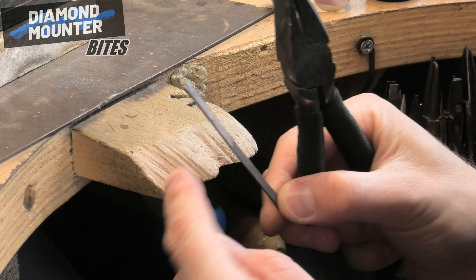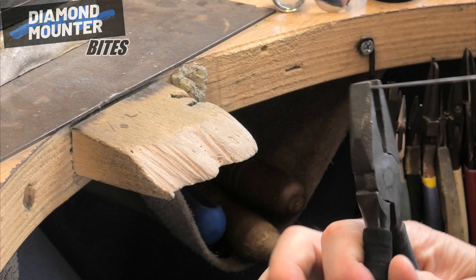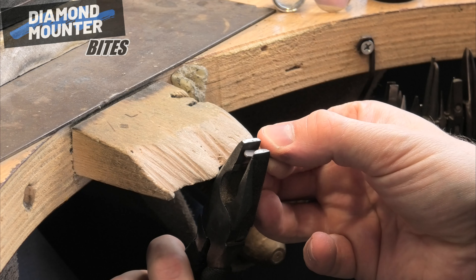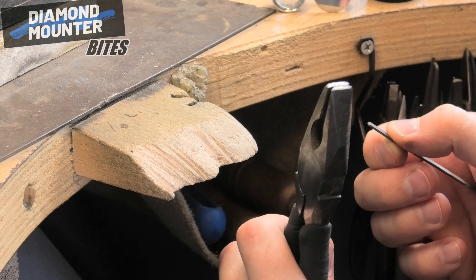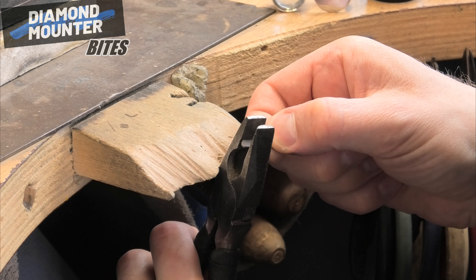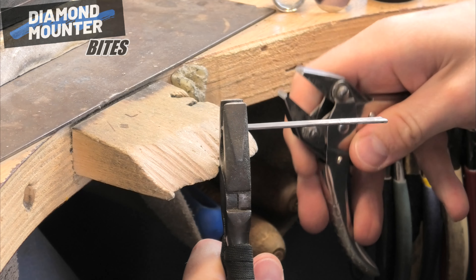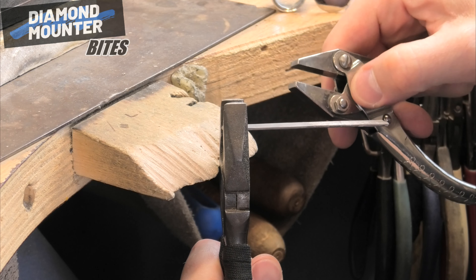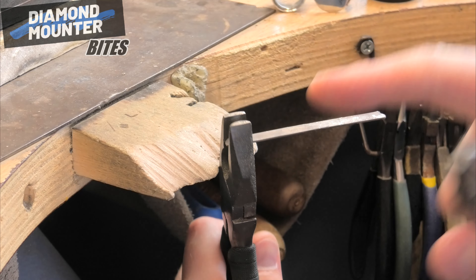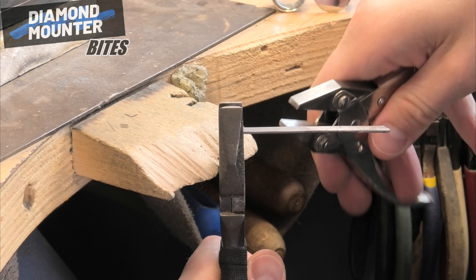We're about to do what I call putting a rainbow shape on it. Get your rainbow flags out, it's Pride Month. Put your half-round pliers against the bench peg, then get some parallel pliers. I'm levering this metal so it's following that curve against this point on my pliers.